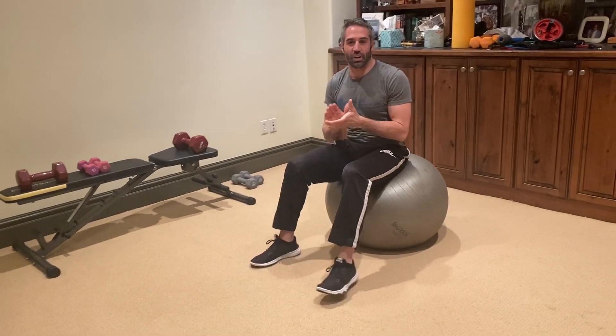On the physio ball, perform ten each side and you'll feel the burn.